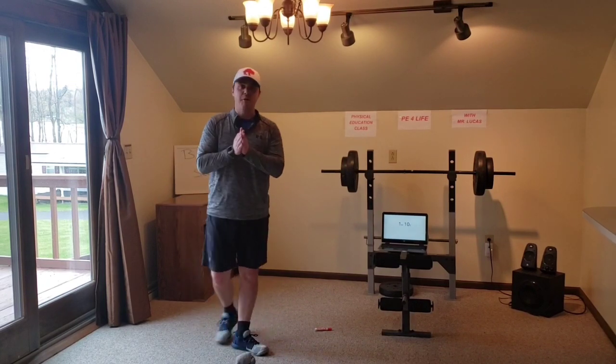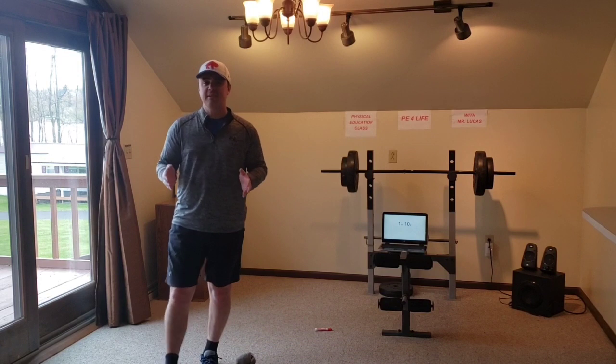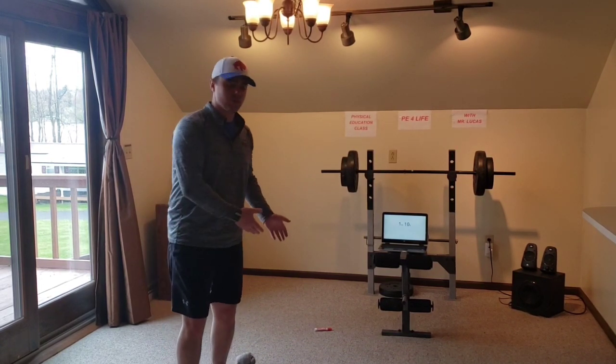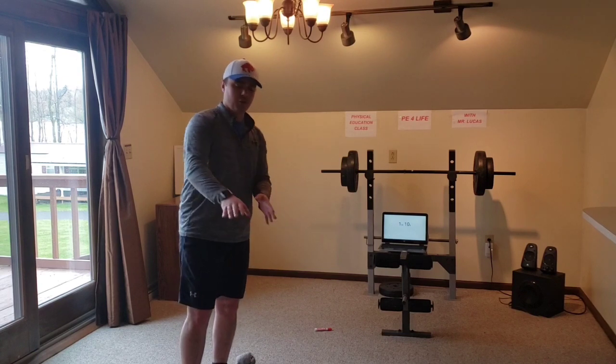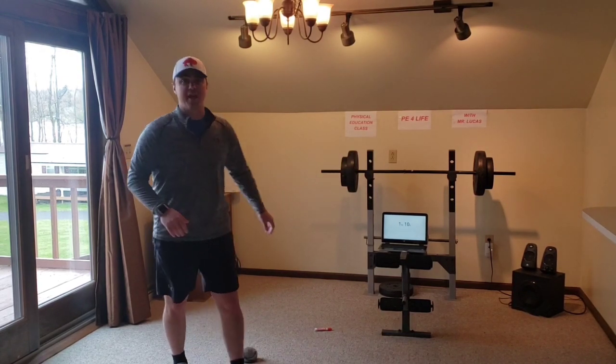Here is how it works. There are three different levels — you choose your distance. If you want it to be easier, you can move all the markers closer. If you want it to be more difficult, spread them out, make it much farther. That's good too.